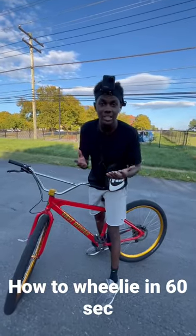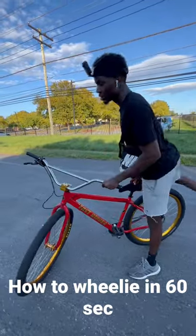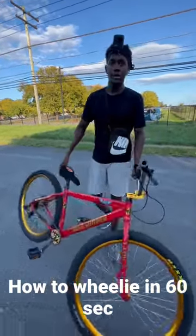What's up T4 family! For today I'm going to be teaching y'all how to wheelie — this was highly requested — so we're going to walk right through it.